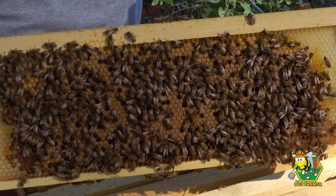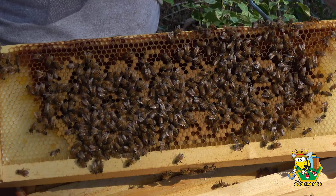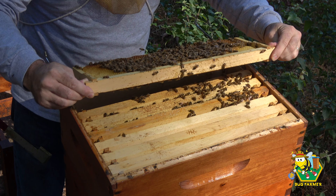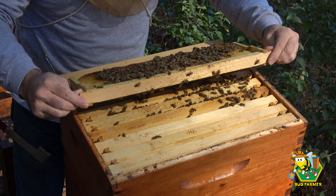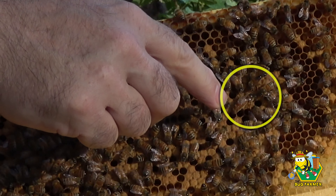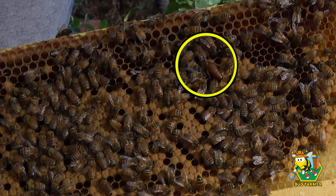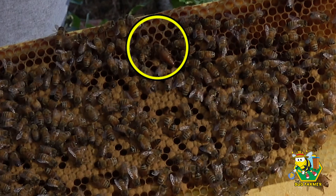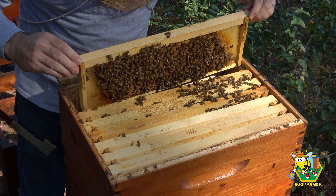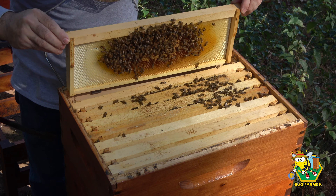That is a nice frame on both sides. I see a queen. There's the queen. There she is. She's right there. We're going to put her back. She's doing a great job.